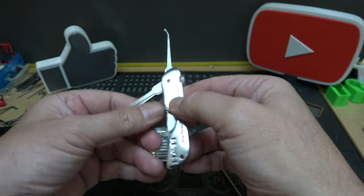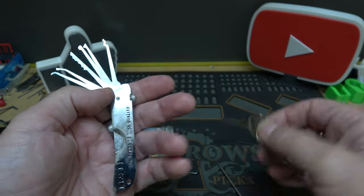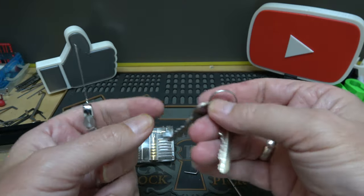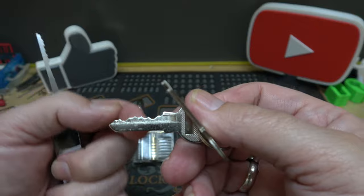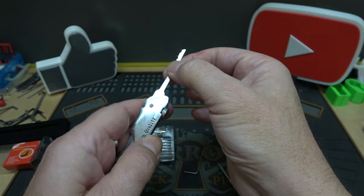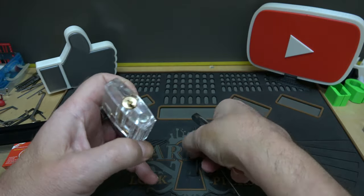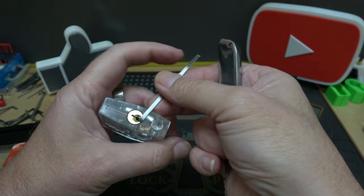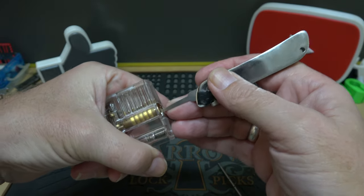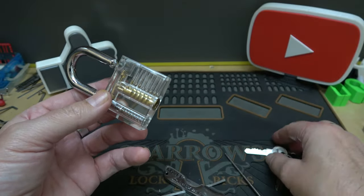You do have some decent choices in there for quick raking. The bitting on that lock isn't great, so for fun let's try the city rake — I usually have pretty good luck when locks have flat bitting, meaning a fairly flat key where the cuts aren't really exaggerated. Let's lock it back up, put some tension on it, and see if we can rake them into place. There we go — that was easy, but again, this is a very simple lock.